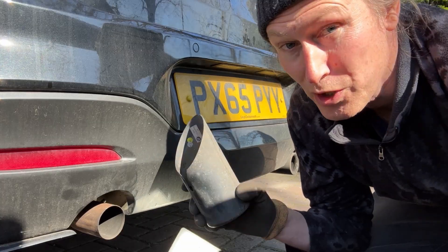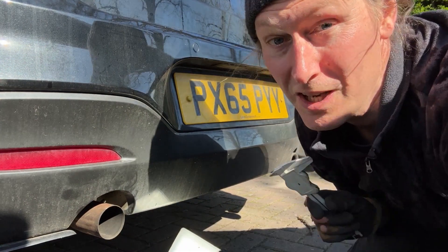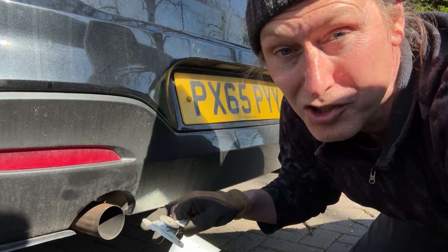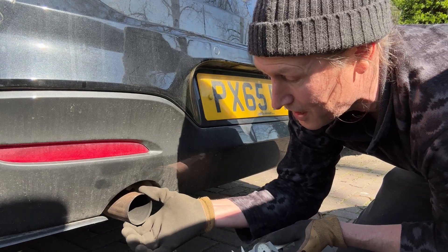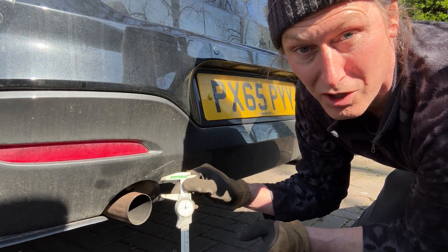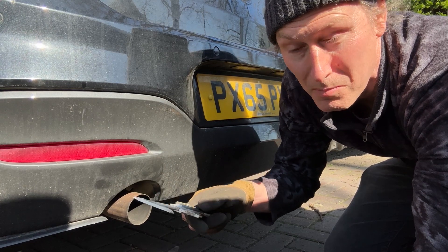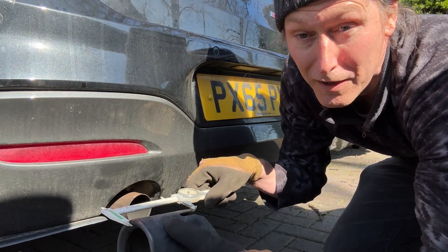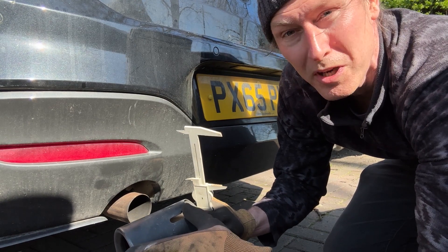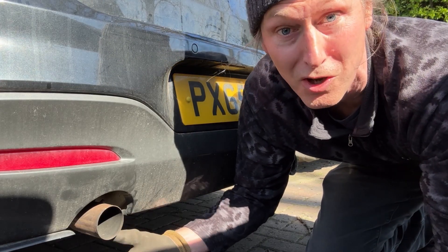That slot allows it to fit into place properly for this particular exhaust setup, so when you're buying new exhaust tips you're best searching for ones designed for your exact car. If you do have your heart set on aftermarket exhaust tips, here are the key things to check: first, the diameter of the permanent exhaust pipe — I'm using an inexpensive vernier caliper and that's 60 millimeters in diameter. The other measurement is the length of the exhaust tip, which is about 105 millimeters on the shortest part on this car.